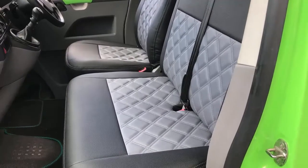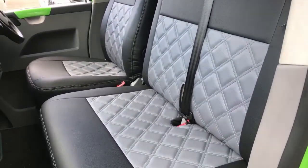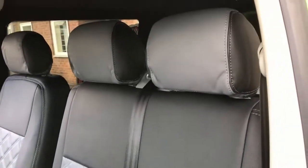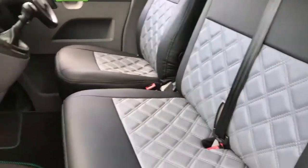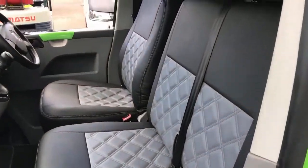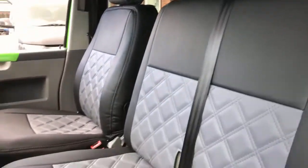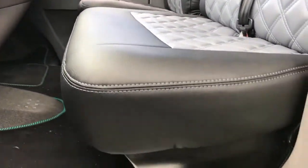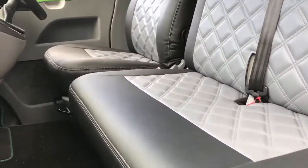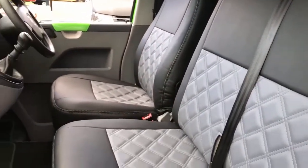Alright guys, as you can see we've now got the diamond stitch seat covers fitted. This is our grey set — we've got colour-coded headrests with diamond stitch centres. As you can see, it's massively improved the interior of the vehicle. You no longer see the old factory fitted seats. It covers the whole of the bases and the backrests — the whole part is covered with our seat covers. This is the front and the inside of the cab.